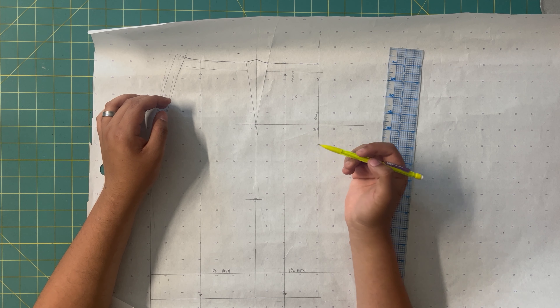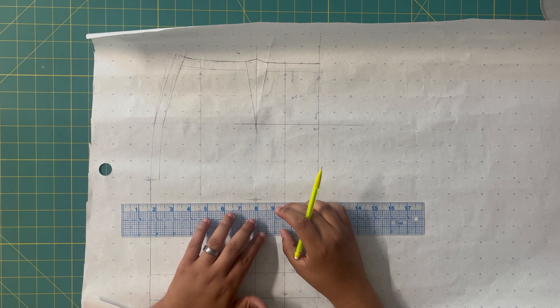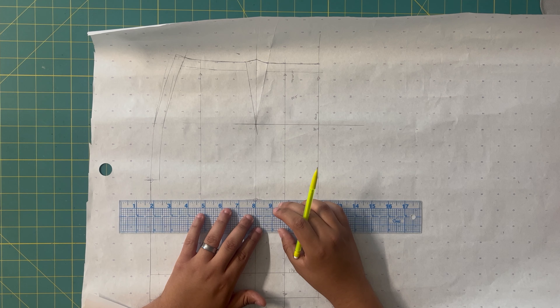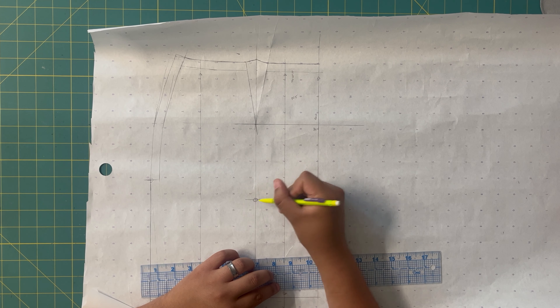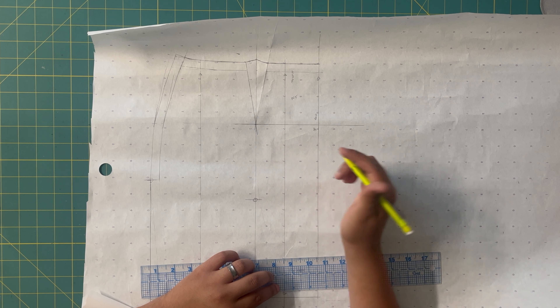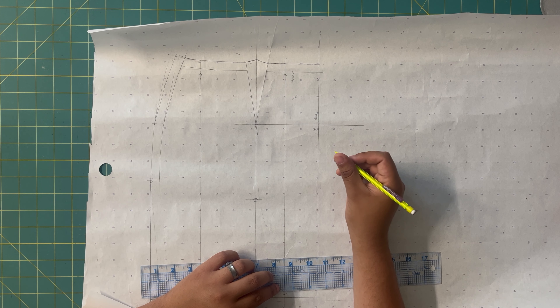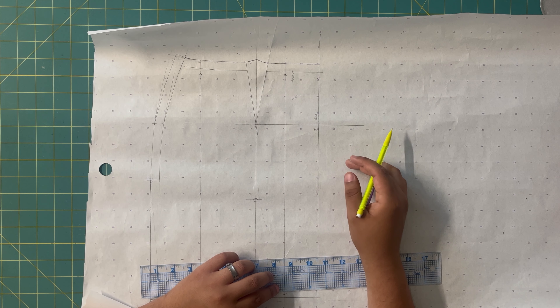Another thing I included is a notch. I just took my ruler, chose a spot — it doesn't have to be anywhere specific — took my pencil and made a straight line, then circled it just to make sure I remember that this is a notch. That way I can transfer it over to the fabric once we make our new seam here. I'll show you that later.